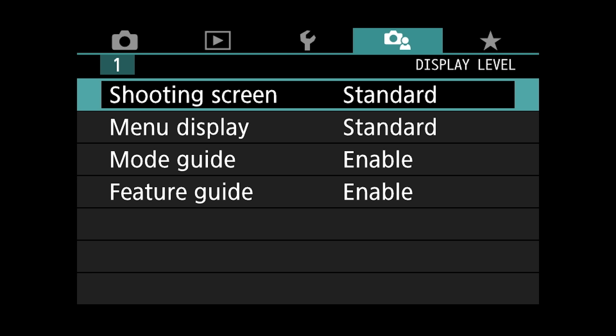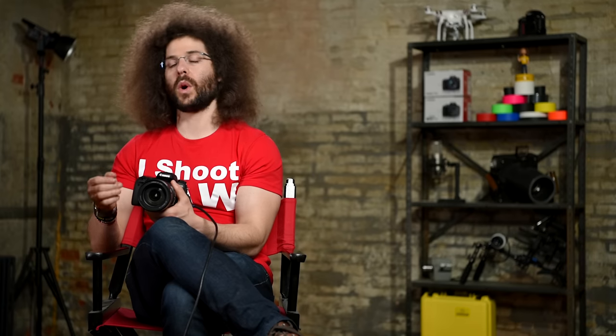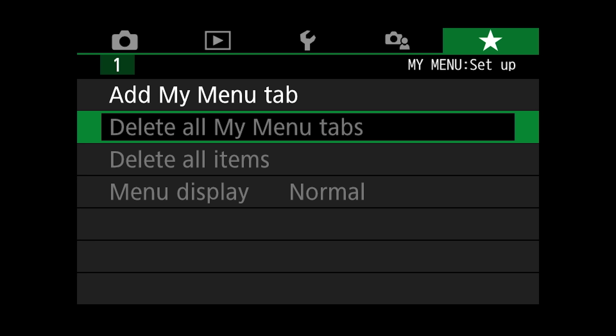Moving on to the next menu: this lets you set the shooting screen to the new guide view, which can help you if you want more or less background blur. If you're new and want some visual help on the back of the screen, the guide may be good for you, but personally I would leave it on standard. And the last thing in the menu is your 'My Menu' — if you want to get to something quickly like enabling or disabling the beep, you put that into your menu for quick access.